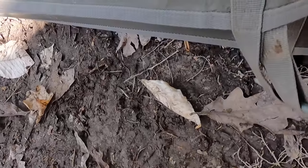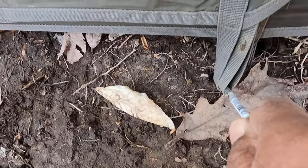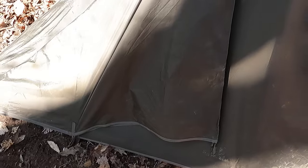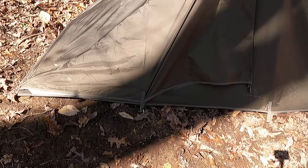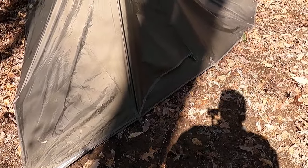The door is closed and you can see you are fully enclosed. Once you're inside, you can also close it from the inside. I'm going to hop into it and demonstrate that.